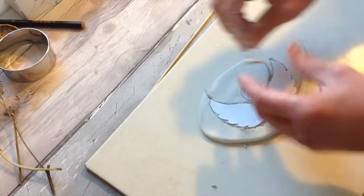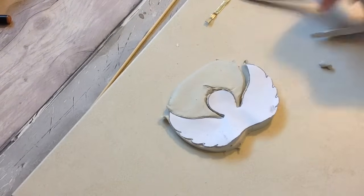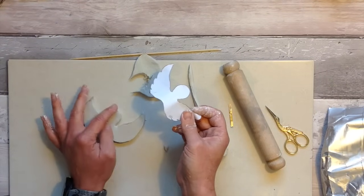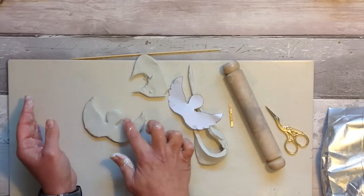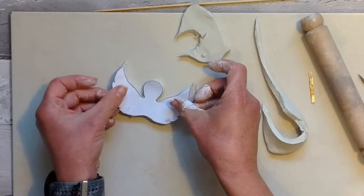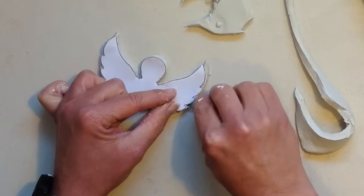The air dry clay cuts really easily and I'm a big believer of using what you have around your home to create your creations. So there we have our basic shape and we can just use a finger or a brush to smooth down those edges, then go in and add the little details of the feathers.